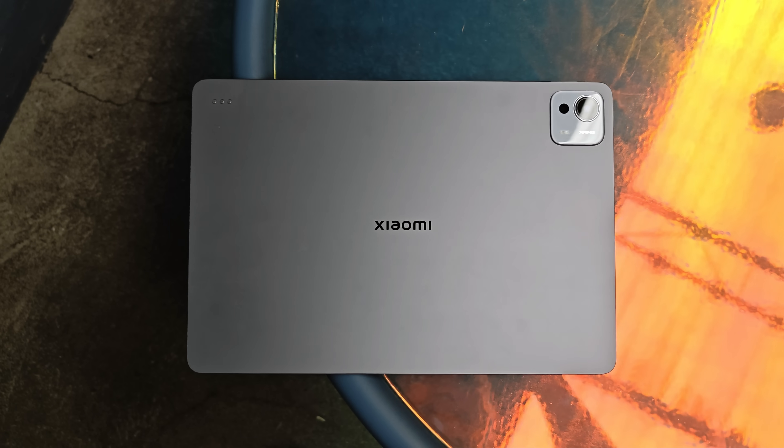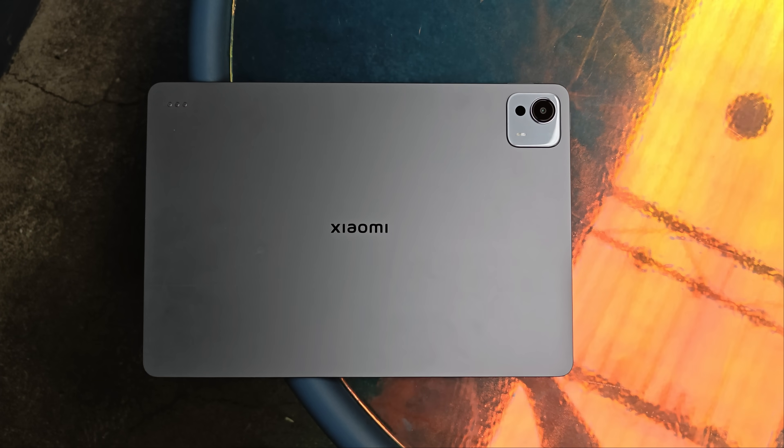Around the back, it's a very typical tablet build — all metal, aluminum body. There's a 50-megapixel main camera, which is okay for a tablet. I'm not going to test it much because I'm not going around taking street photography with a tablet — that's ridiculous. And then you have eight speakers, four on each side, that pump out excellent, tremendous audio.